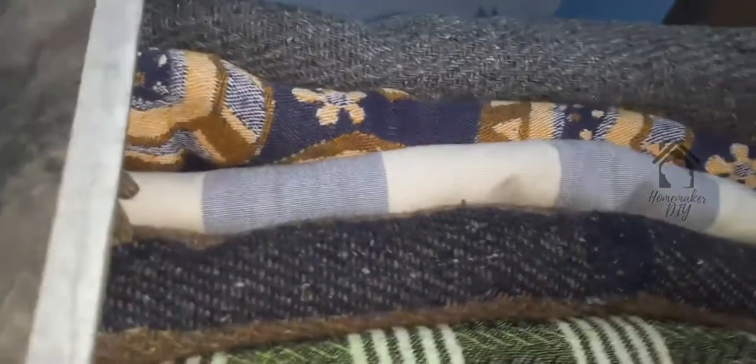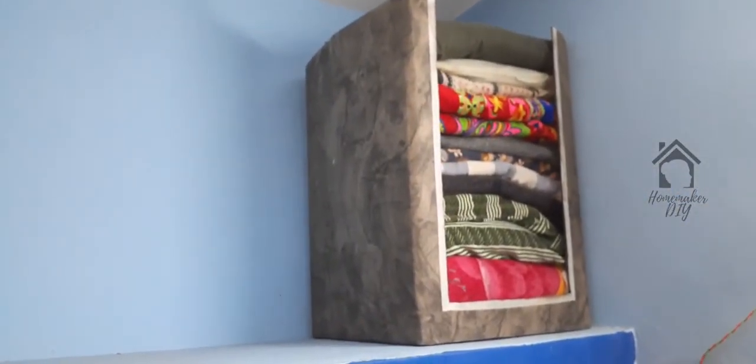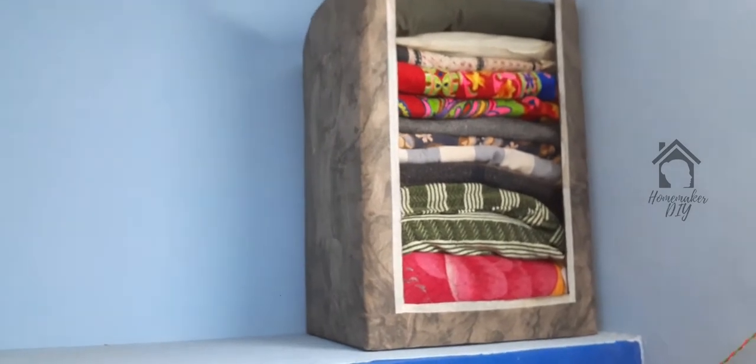We are going to use a cloth and wrap it to protect from dust. This storage box is used for storing items.